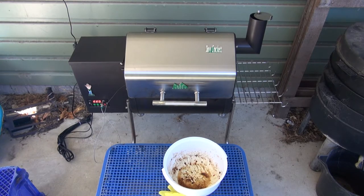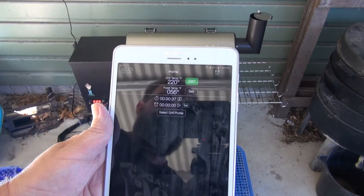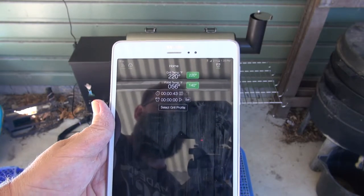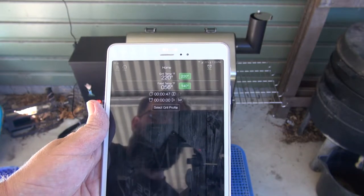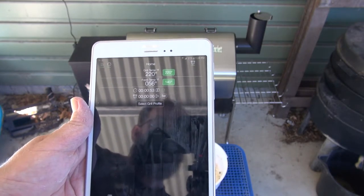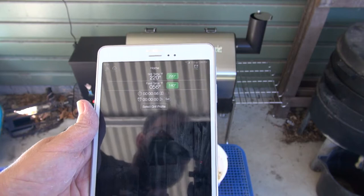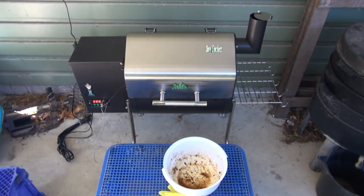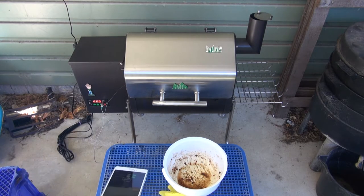I'm going to set the temperature alarm at 140. In two hours time I'll probably turn it over, and keep an eye on the internal temperature. Then two hours time I'll turn it over and test it. Normally I'd set things at 225 but today I want to do 220. It's the first time I've cooked this particular product and I really want to give it a good cook and know what it's been cooking at. So I've set it at a slightly lower temperature.